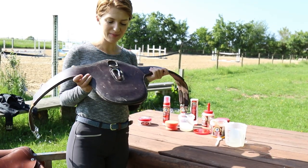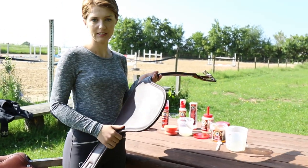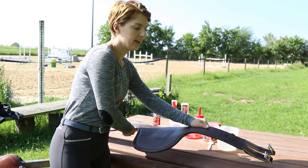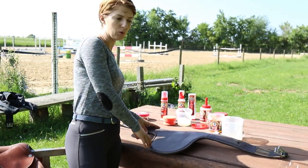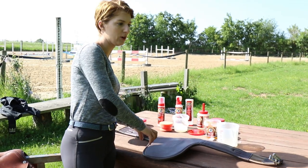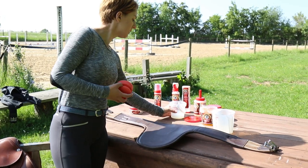Here I have my stud girth which is pretty dirty and also covered with sweat. The leather soap is simply brilliant at removing sweat from leather products and it has a really deep effect. So now I'm going to take the mixed soap and my sponge and clean the girth.